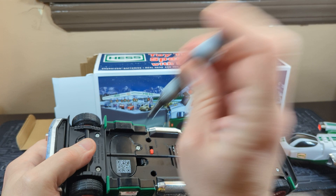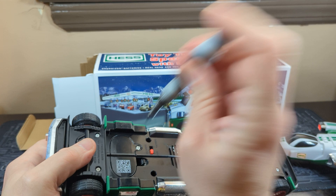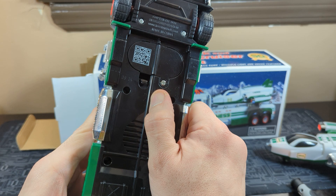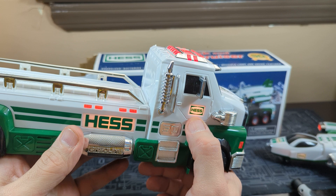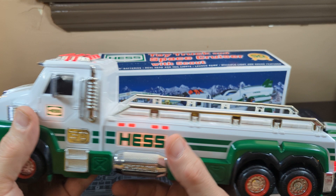You can actually open that with a flathead as well, so if you don't have a Phillips on hand. Now we have all lights. As you can see, you get the Hess lighting up, the running lights on the side, the top lights, the front headlights, the side indicators right there, the back, the Hess 2014 — everything lights up. And it has the big 50 on there for the anniversary.